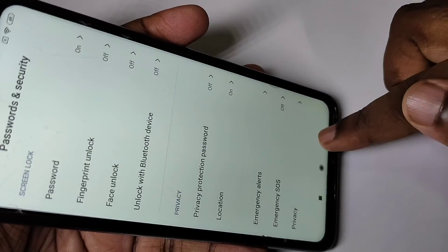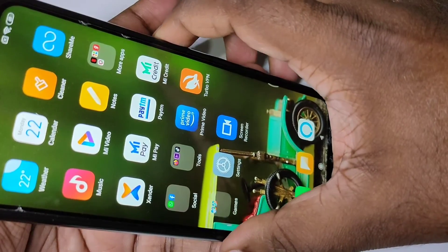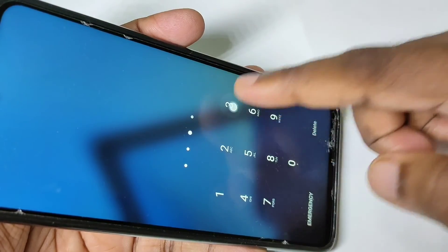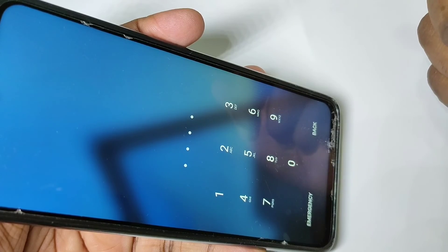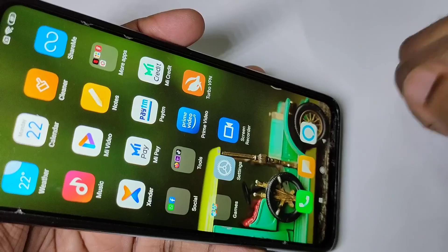To confirm the change, press the power button, then press it again and swipe up. If you enter the old password 5533, it will not work because the password has been changed to 5599.